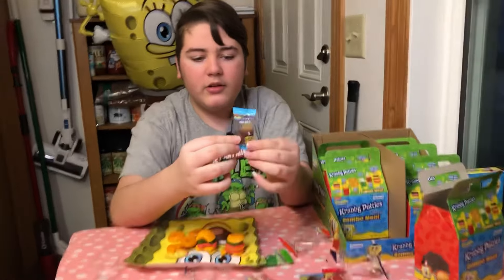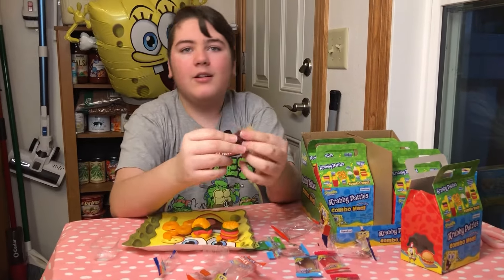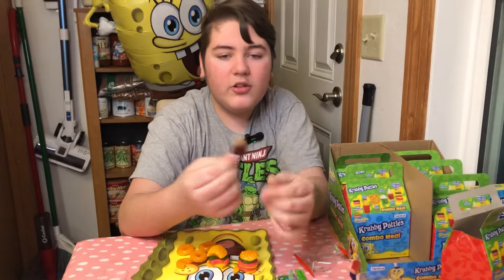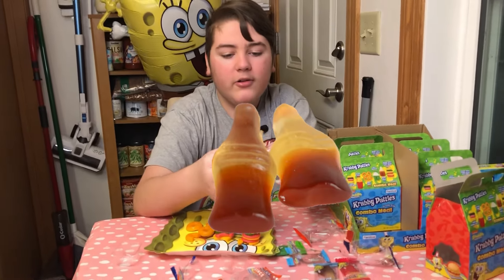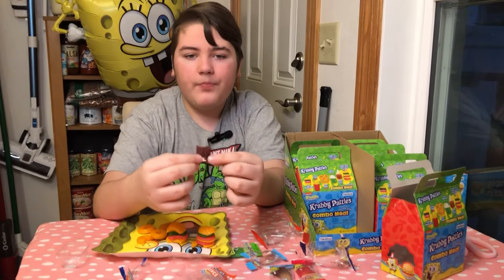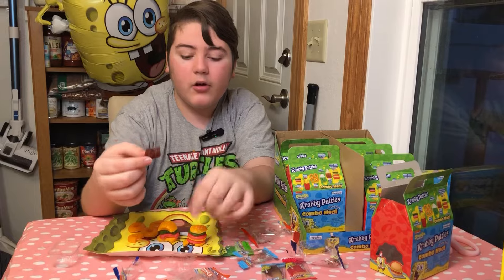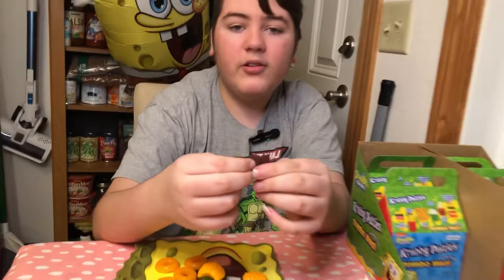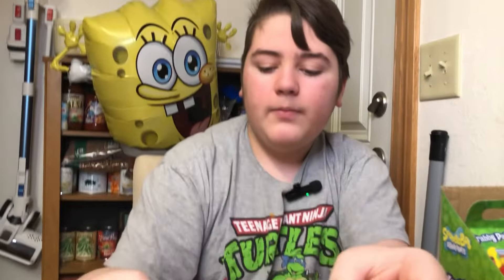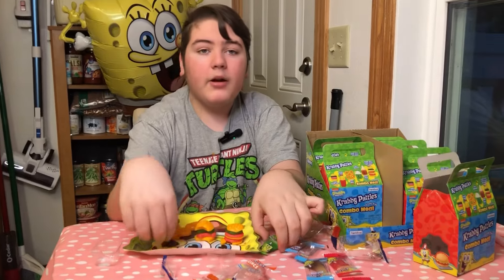Next up, to wash down the kelp rings, is the Kelp Cola. I like how they have the K's for Krusty Krab — at least I think that's what they're supposed to stand for. It should just taste like a Coca-Cola gummy. It is actually really good. I'd rate this one a 9 out of 10. It tastes exactly like Coca-Cola, or like the Coca-Cola gummies. They're really soft, which is why I like them a lot more than the kelp rings — those are really tough. But these you can tear a lot more easily. I'd rate that 9 out of 10.